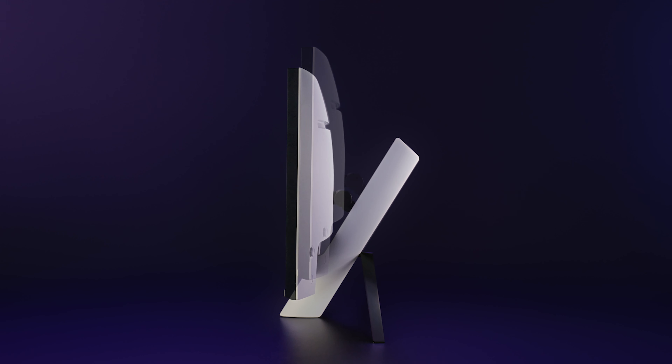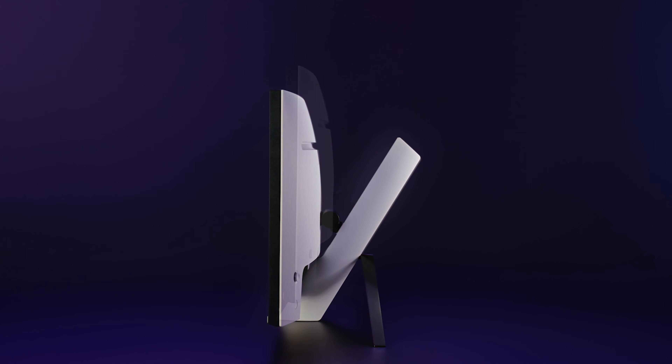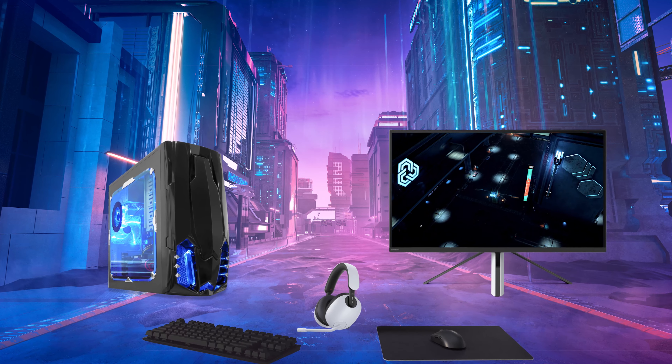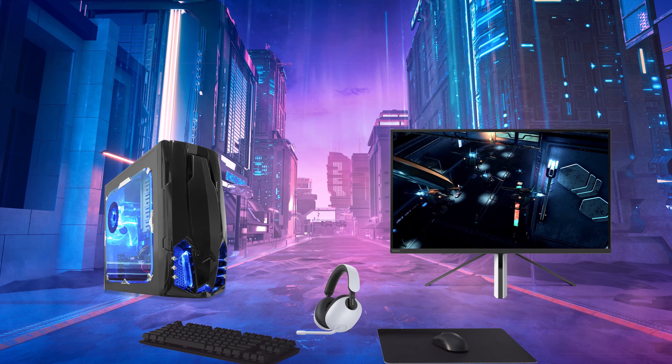The height and tilt of the monitor are adjustable to give you a better view of your game. And you'll always be ready to play with the help of the Auto KVM switch. With this, you can easily switch between two PCs without having to unplug and plug in your keyboard, mouse and headset every time.